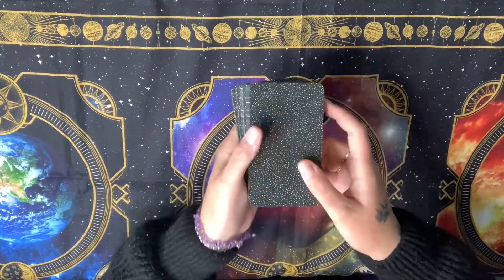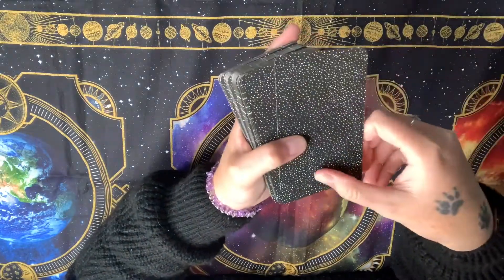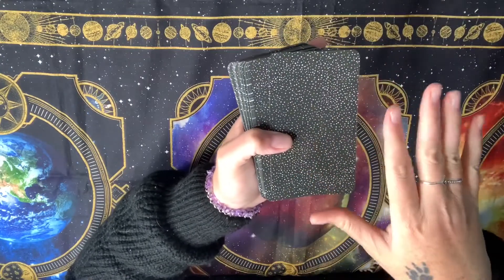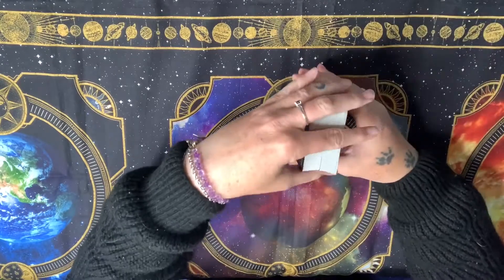I really like the backs of the cards — I forgot to mention that earlier. The back is just plain black with spots. I'm one of those people who doesn't like to know if a card is reversed or the right way up, and with this design you wouldn't be able to tell one way or the other, so that definitely gets a brownie point from me.